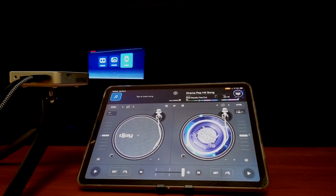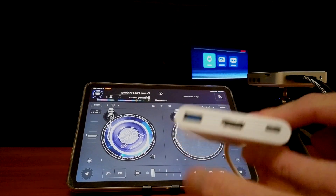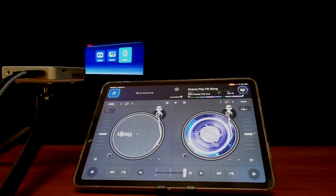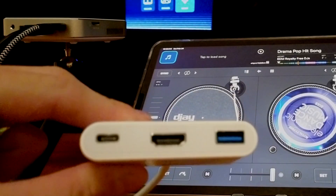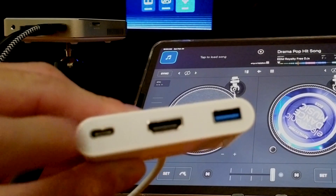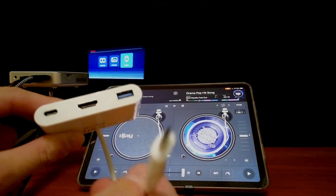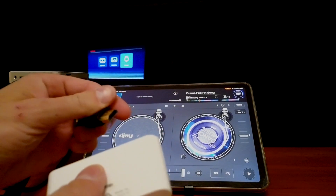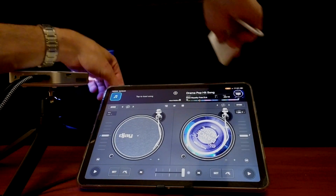One of DJ Pro's best features is the video mixing feature, and they make it so easy to connect your iPad into a TV or projector. All you're going to need is an adapter like this — make sure it has HDMI, a way to charge your iPad, and a way to connect a controller. This one plugs into USB-C, so we plug in our HDMI cable and then plug it into our iPad.